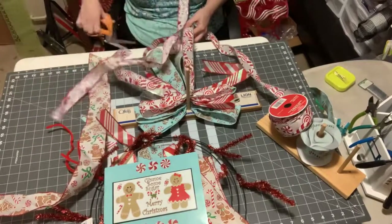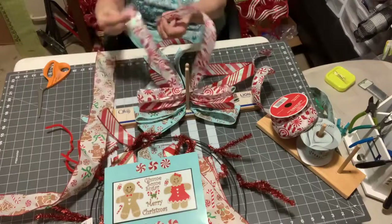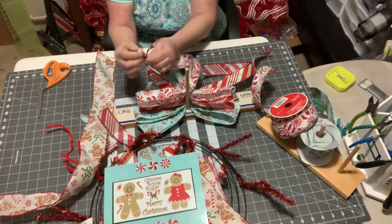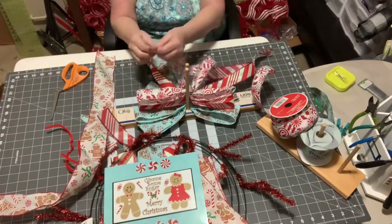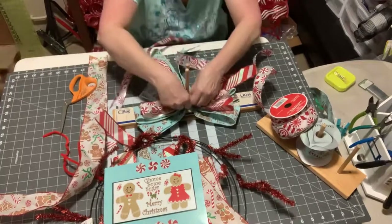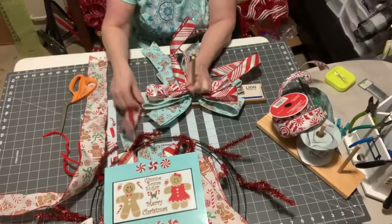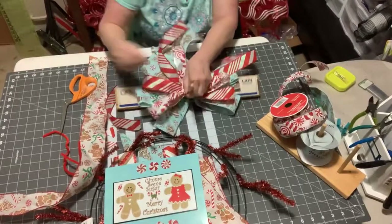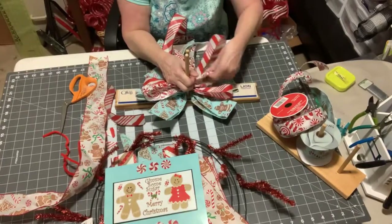So then take the two tails, put them together, fold them in half and cut on the diagonal — which gives it a nice little tail there. So I'm going to push those down and bring the tails forward. So we've got our ribbons with three here, and then if we spread these out, we have two — and you'll be able to see all the ribbons there. If you spread those out, then you can see all your ribbons.